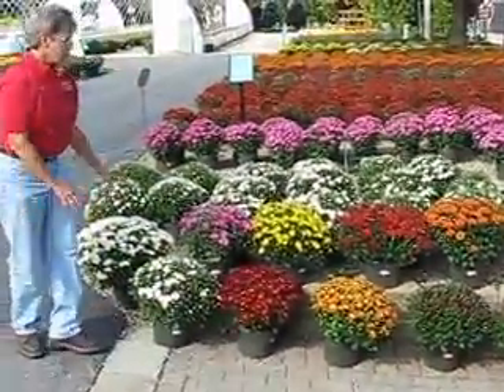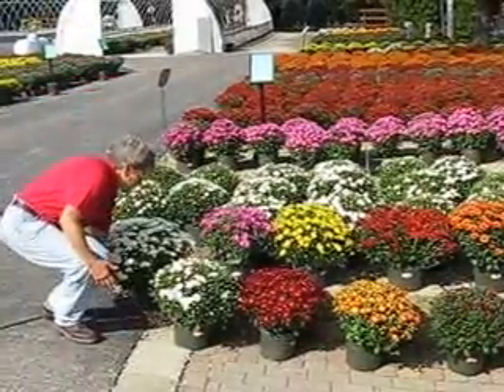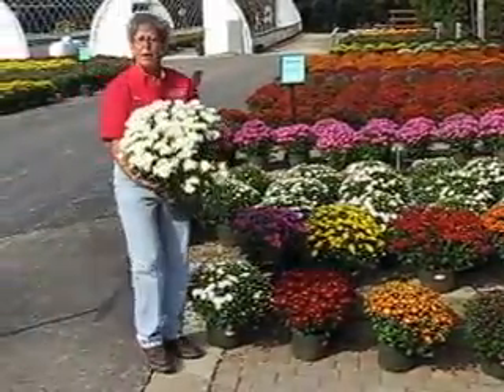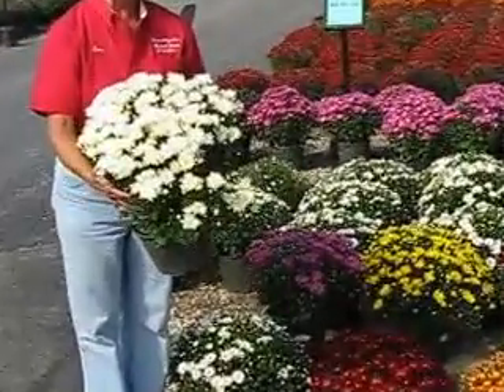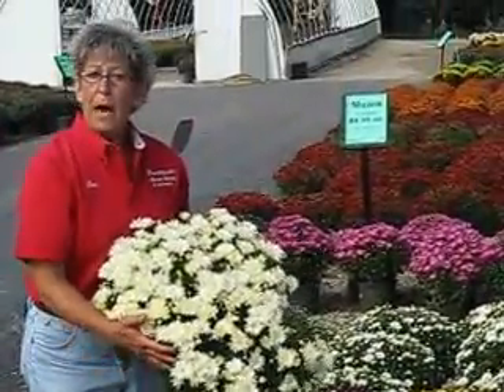There are also different types of mums as far as bloom time. This bright white one here is blooming now. This is one of the early varieties — it's called Maryland, and it's blooming now in early September.